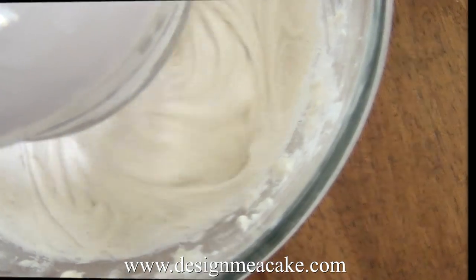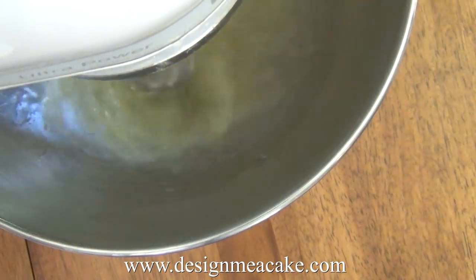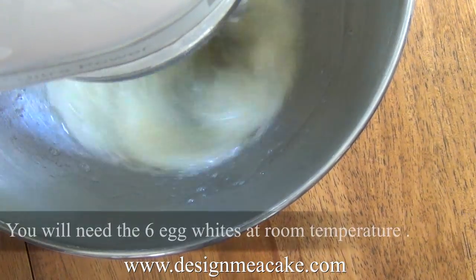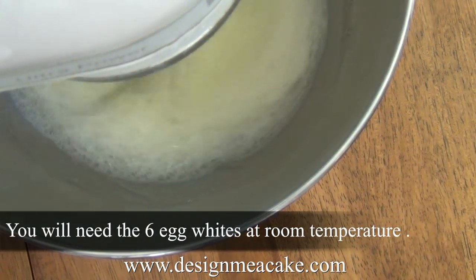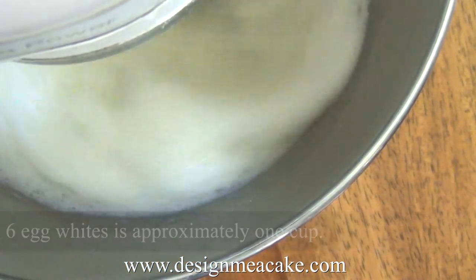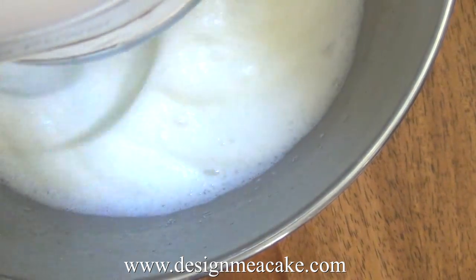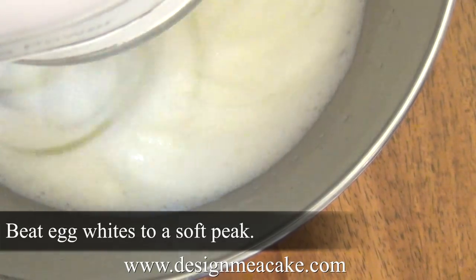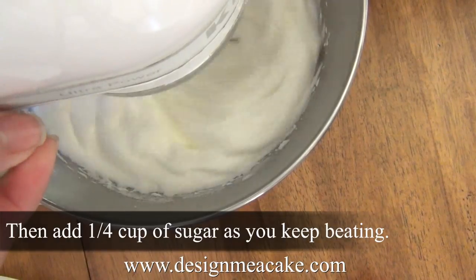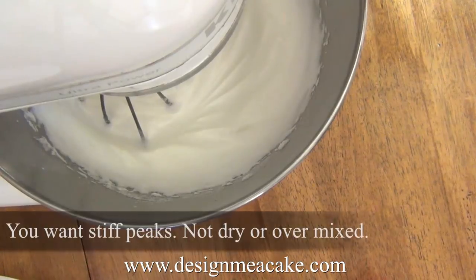Now that we've finished the batter, it's time to work with the egg whites — this is a two-part batter. Put the egg whites in a very clean, grease-free bowl. You can clean it with vinegar to make sure there's no grease. I'm using the whisk to fluff my egg whites. Beat them until they reach a soft peak, then add the quarter cup of sugar saved from earlier. Keep beating until they reach stiff peaks.